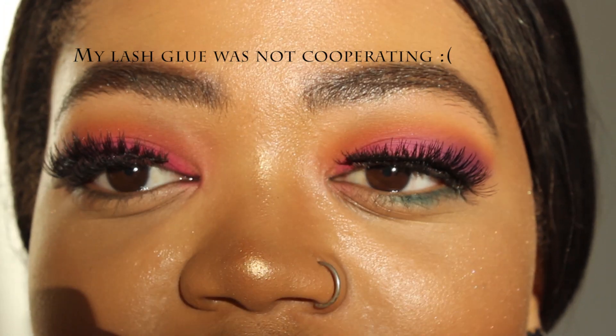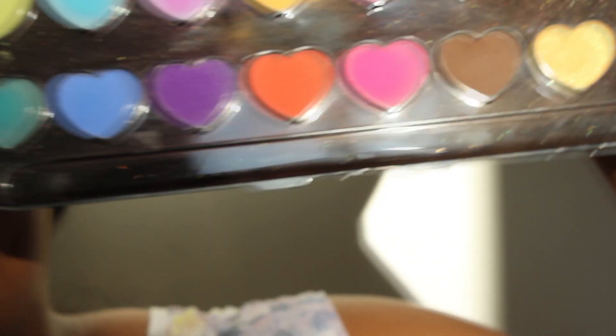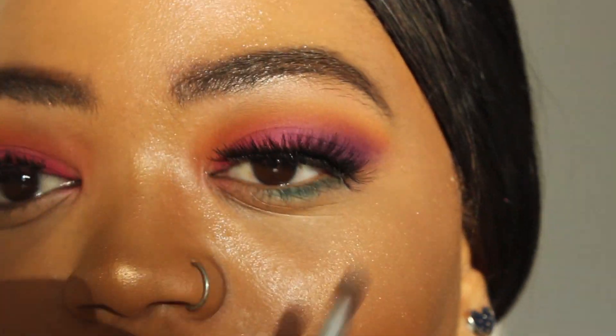I've put on my lashes and done my foundation and everything. I'm going to be going back into this palette and taking this teal color and putting that on my lower lash line using a flat brush.